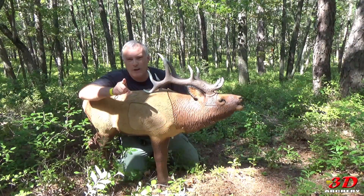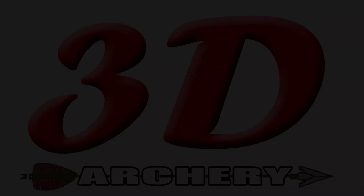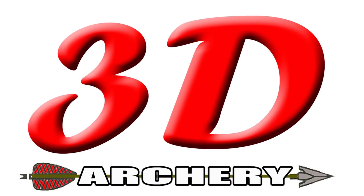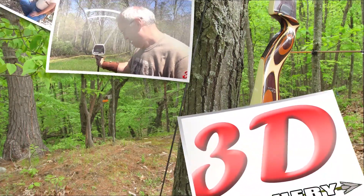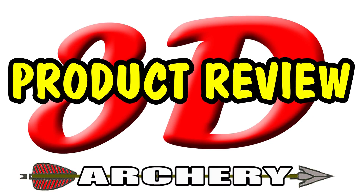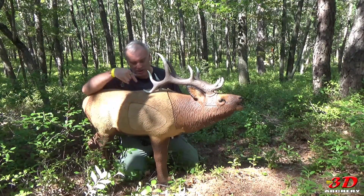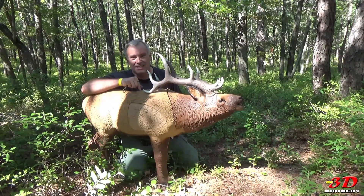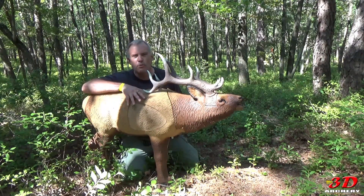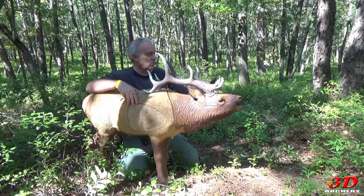This week on 3D Archery, we're going to take a quick look at Reinhardt's 1/3 Scale Elk. Hey everybody, Greg here, welcome to 3D Archery. I'm out here at the Black Knight Bowbenders and they had this — I haven't seen this before and I think it's pretty cool. This is the 1/3 Scale Elk from Reinhardt.